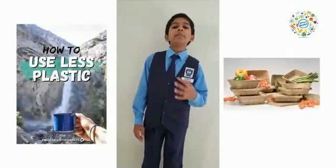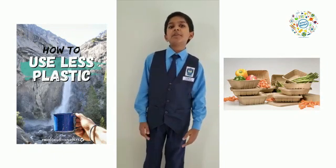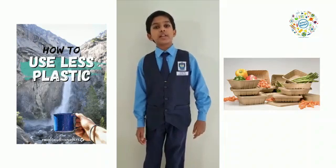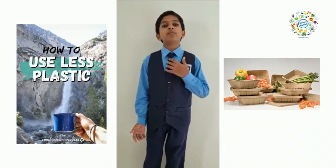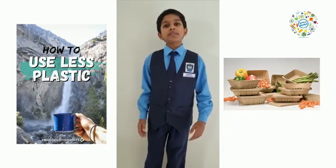Good morning everyone. My name is Nianjan Kankaraja. As we know, plastic packaging is not sustainable and harmful to the environment. So there is a need for manufacturers in the packaging industry to come up with different types of packaging. Therefore, my teammates and I have brainstormed and come up with alternatives to plastic packaging made from sustainable materials.